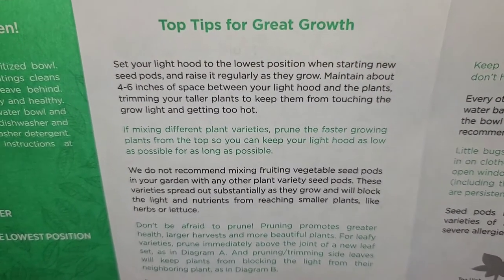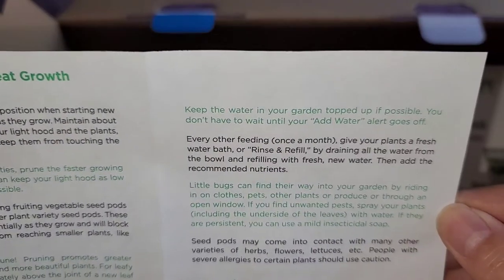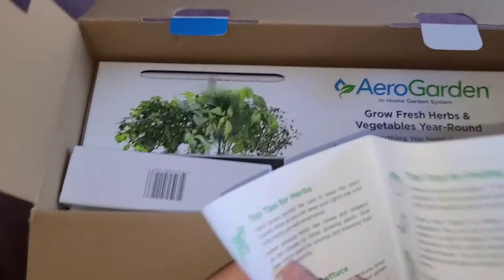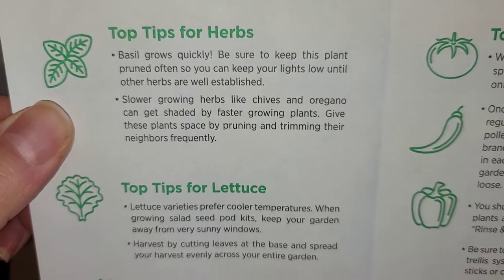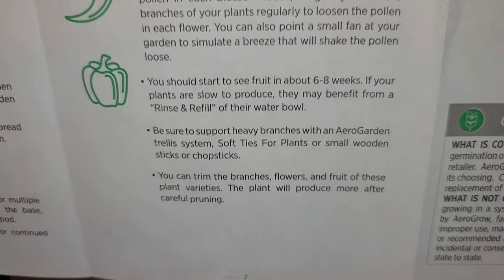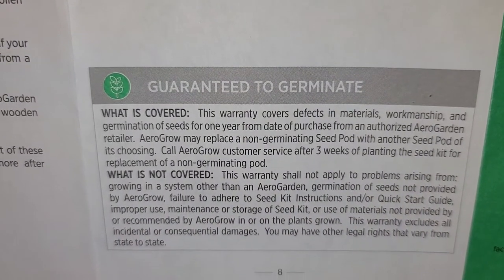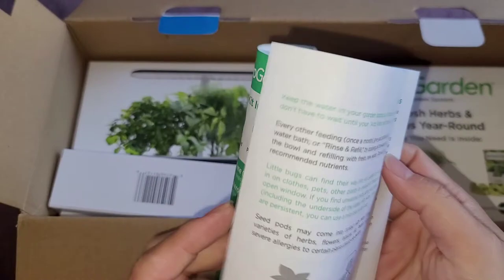When you start out, you want to start with the light hood all the way down. I'm going to read through all of this and then do the initial setup so you can see what's required. Ideal temperature is 65 to 76 degrees — I might have to turn the house heater on; in the winter I don't use the heater. There's also a planting date field so you can write when you planted it.